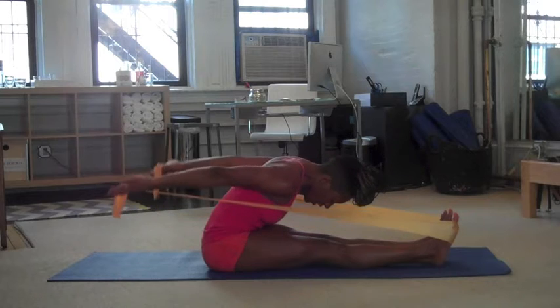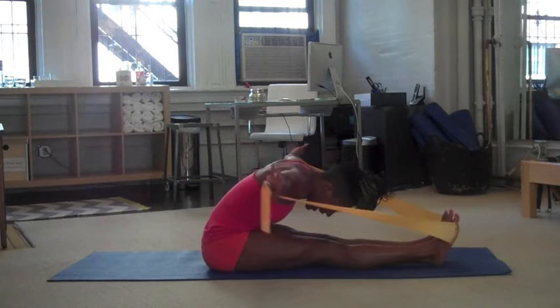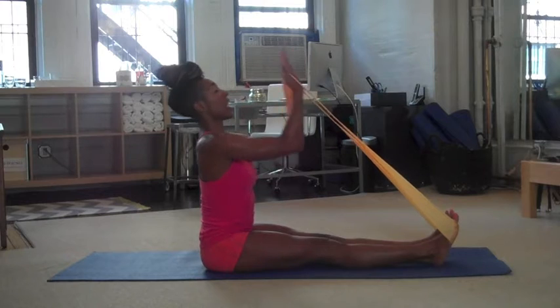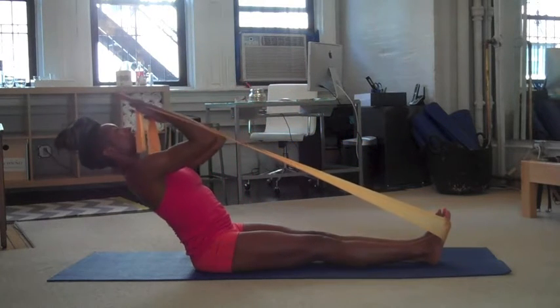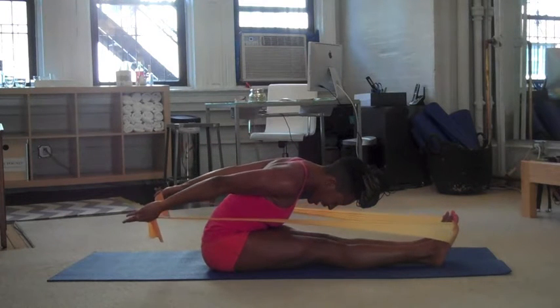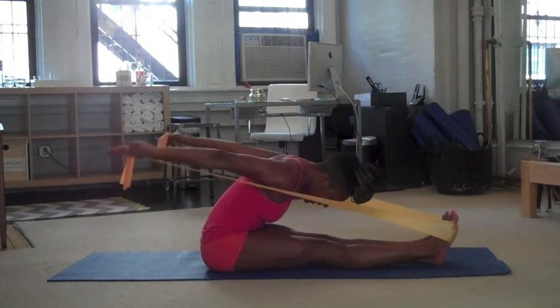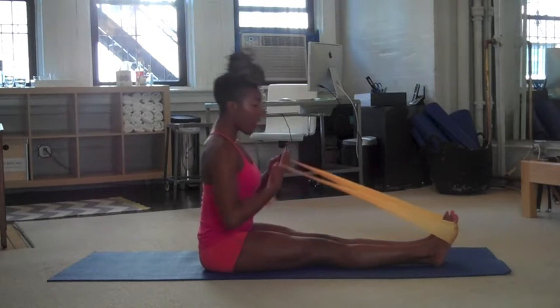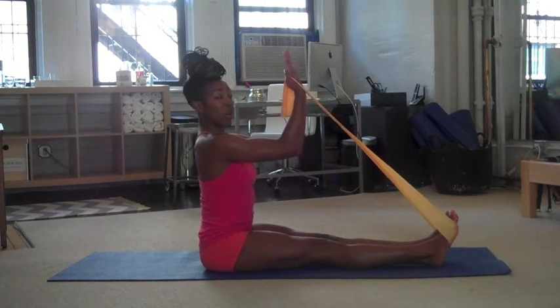Circle the arms up and around, reach to the side, and then roll up, sit tall, and then lift the elbows again. Let's do that again. Lean back, and now lift tall, reach up. Open the arms and press back. Draw the shoulder blades together. And now you circle the arms — don't forget about scooping your abdominals — and then roll up tall, reach the arms up. Let's do that one more time.